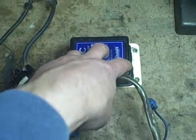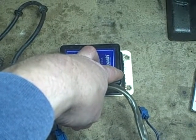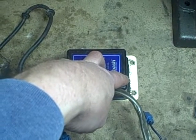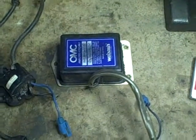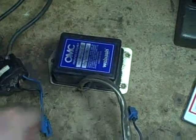The problem is this module proved problematic in a lot of the applications that it was used in. I believe that's why they discontinued it and went to a completely different setup shortly after it was introduced. It was only used over a few short years — I think late 60s, early 70s.